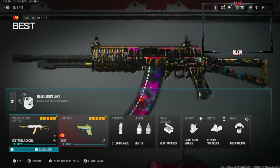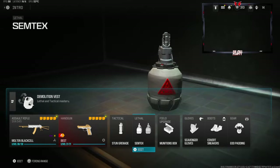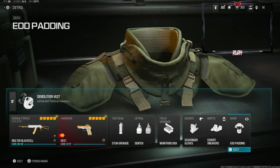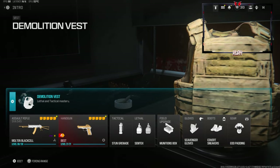On the secondary we're going with the Renetti. Tactical is stun grenade, lethal is Sim-Techs. Good upgrade is munitions box. Scavenger gloves, covered sneakers on the boots, and EOD padding on the gear. For the vest we're going to be using the demolition vest — this gives us resupply and two lethals.